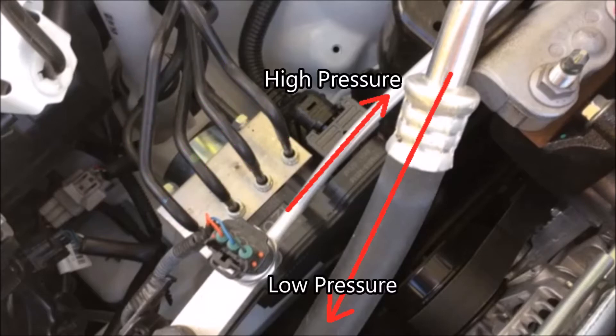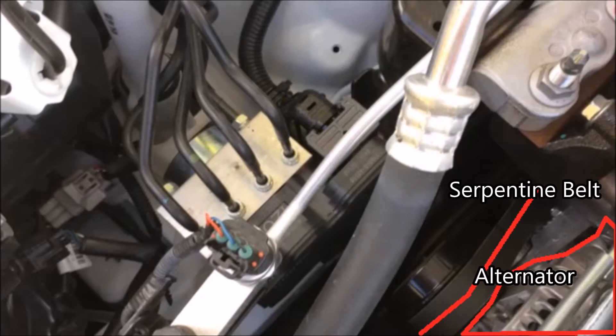I'll point out a couple things in this picture. The high pressure line is going to the expansion valve, where it will flash freeze and then be available for your AC unit. And then here's your low pressure line coming from your AC unit, after all the cold air has been blown off of it, going into your compressor where it will get compressed again. And real quick here, you have the serpentine belt and the alternator, but we'll get back to these in a little bit.